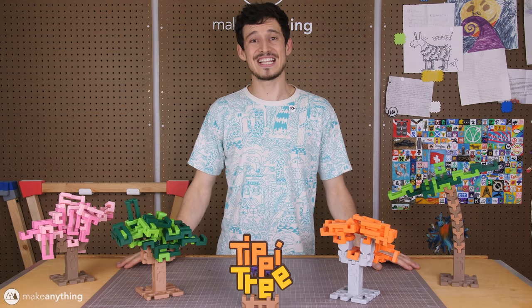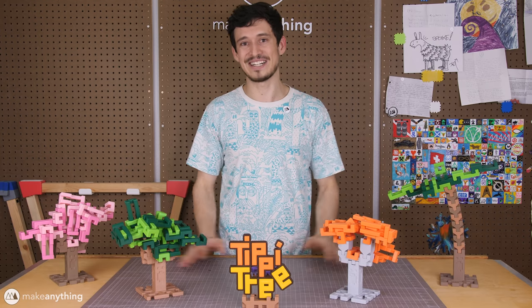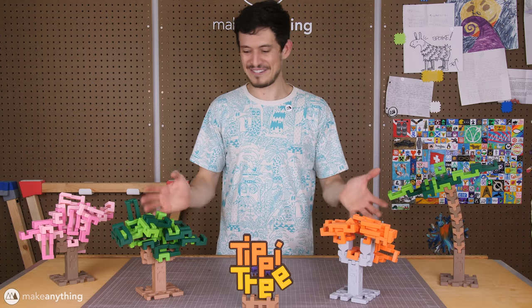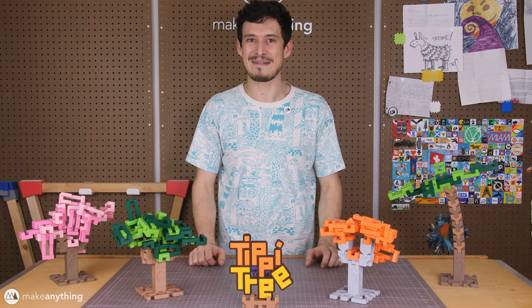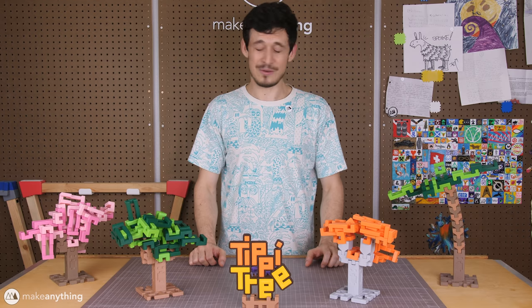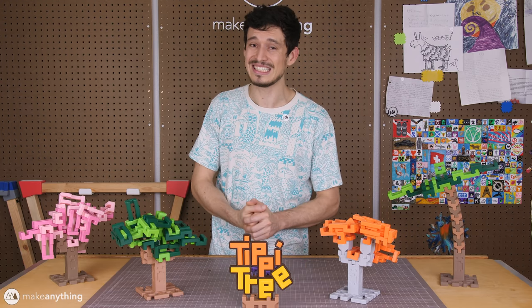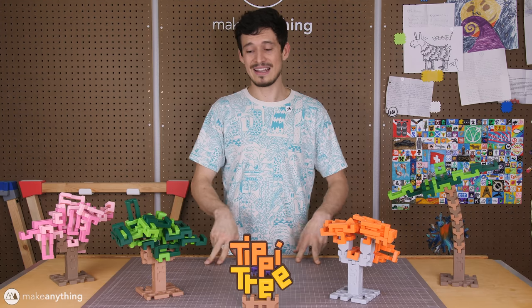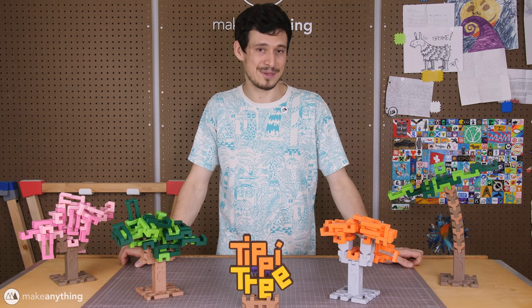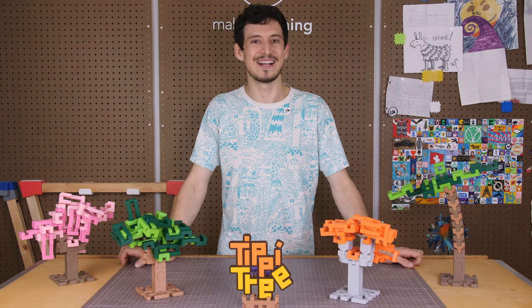That's going to wrap it up for today's video. Thank you so much for watching and thank you for letting me share Tippy Tree. There's still a lot of fun tips and tricks I could share about this game but I'll leave some of it up to you to discover. If you want to see what I come up with next or see the progress on that competition, make sure you're subscribed and like the video if you like what I'm doing. Until next time, I'm Devin, this is Make Anything, and as always, stay inspired.